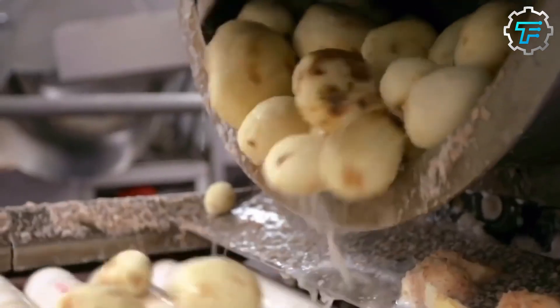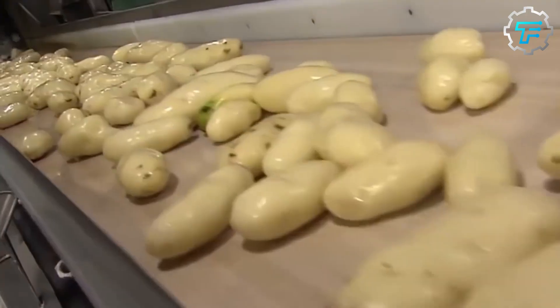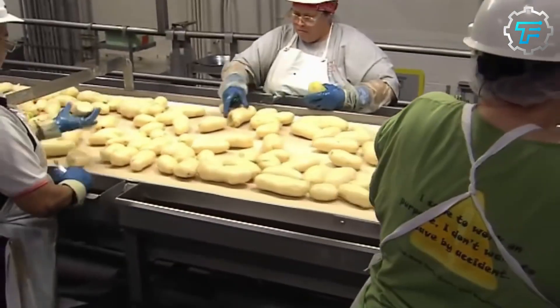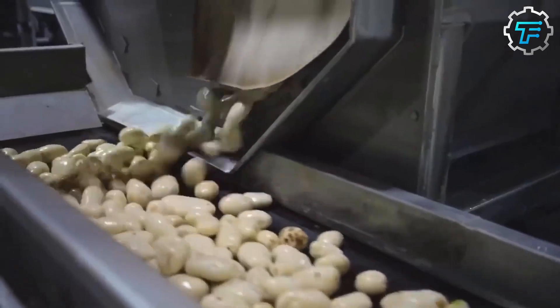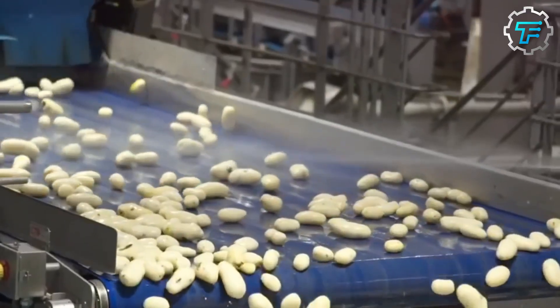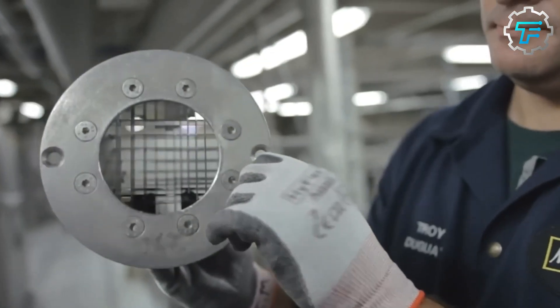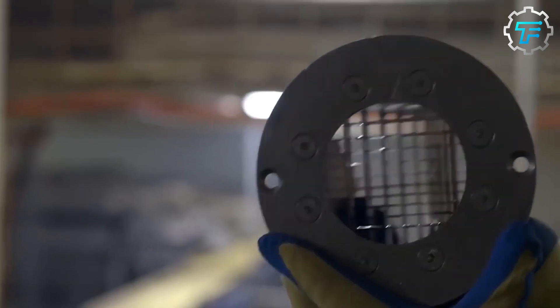After the potatoes are peeled, they are rinsed with water to remove any remaining bits of peel and dried before being moved onto the next stage of processing. The peeled potatoes are then cut into fries using a specialized cutting machine, with blades specially designed to cut the potatoes into the iconic McDonald's thickness and shape.